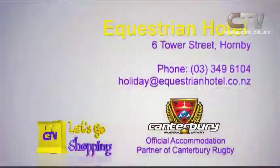And what about accommodation? The bride gets our honeymoon suite free of charge, which has just been freshly renovated. And out-of-town guests can stay in the hotel and we give them a 10% discount off our normal tariff. It's an all-day event really. The Equestrian Hotel is at 6 Tower Street in Hornby, phone 349 6104.